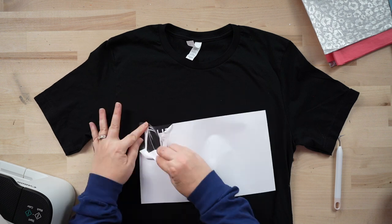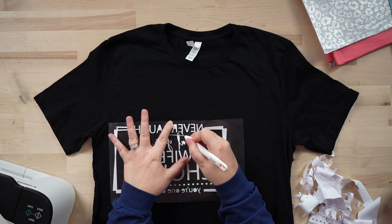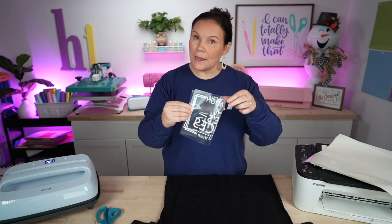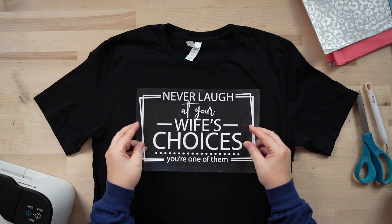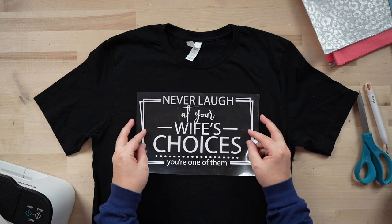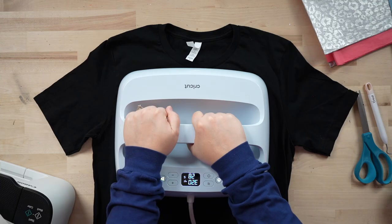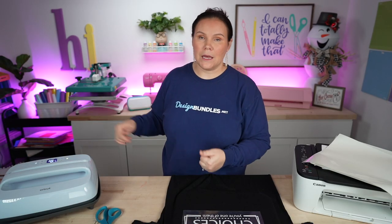We have it all weeded out and we're ready to go. To find center, fold the shirt in half, pinch, and come down about three to four fingers. We're going to press it — I have my Cricut EasyPress at 320° for 30 seconds. Cricut recommends you flip it over and press for another 15 seconds on the back. If using a bigger heat press, you could go around 310-312° for about 10 seconds — less temp and less time.